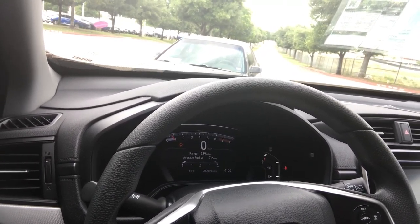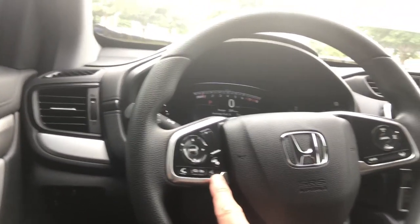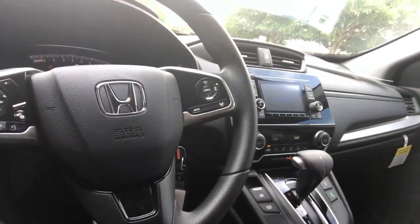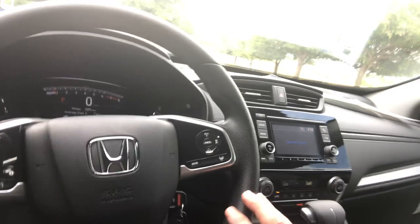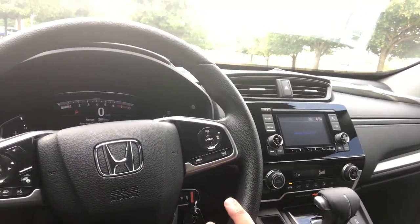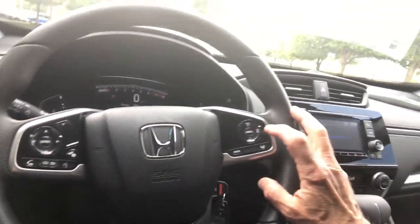Trip information gives you the range — how many miles until you run out of gas — average miles per gallon, and instant miles per gallon. You've also got audio controls, Bluetooth controls to answer and hang up calls, and speed dial. After you pair your phone you can access your phonebook, your call history, and put contacts on speed dial with a voice tag to call them hands-free.